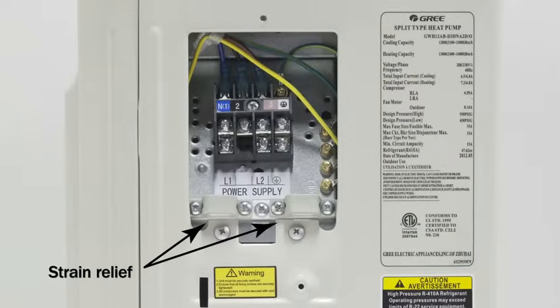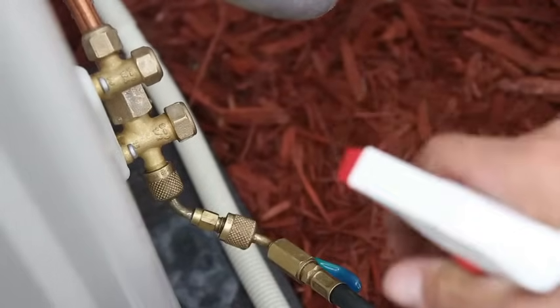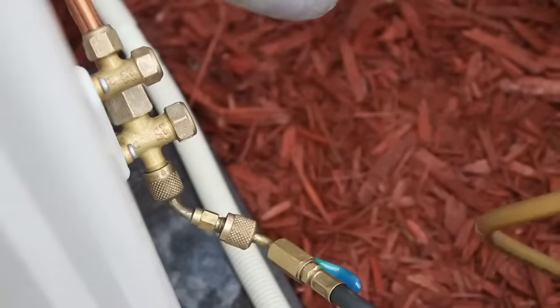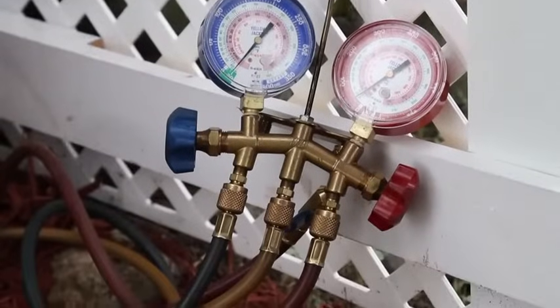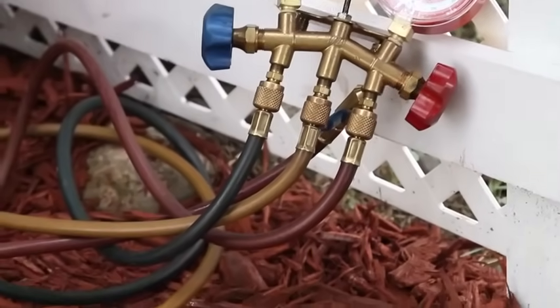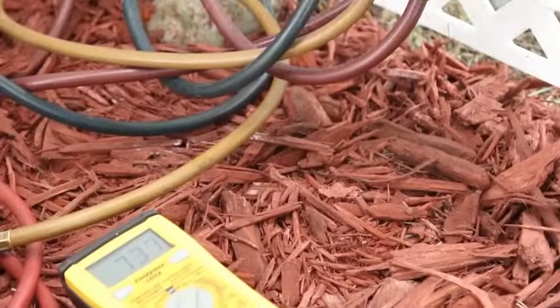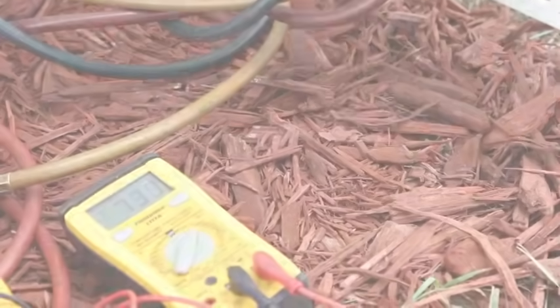Route from the power disconnect to the control box according to local code. Terminate the power wire at terminals L1 and L2. Once everything is connected, perform a leak test. Add dry nitrogen under adequate pressure to leak test the indoor and outdoor flare fittings with a soap bubble solution. If no leak is detected, pull a vacuum to evacuate the system and open the valves. For applications where the line set is longer than the factory pre-charged length, additional refrigerant charge is needed.